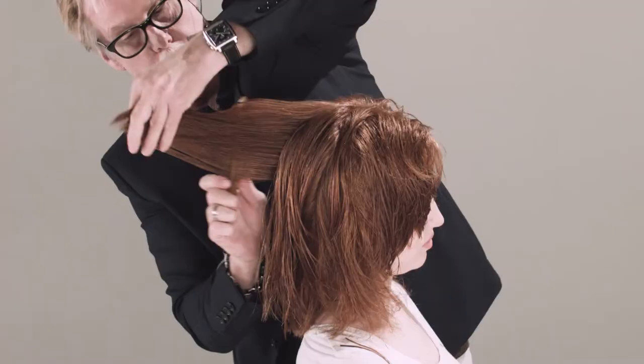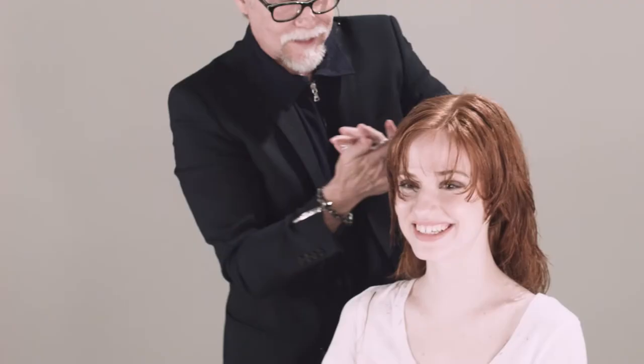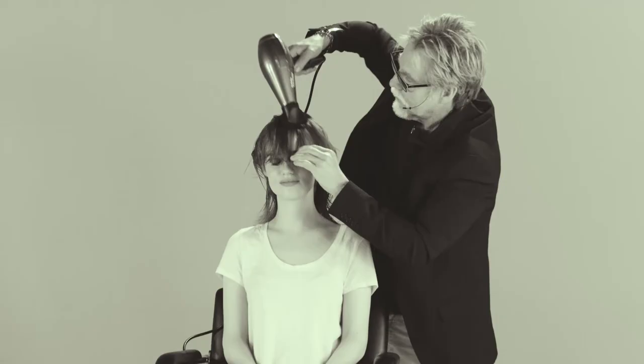Anytime you have a one-length haircut and you add either graduation or layers, you end up with somewhat of a corner. We're just gonna go in and take that corner off. Even if it just dried naturally with a little product, it would be fabulous — lots of layers, lots of fun textures throughout, and loads of product.